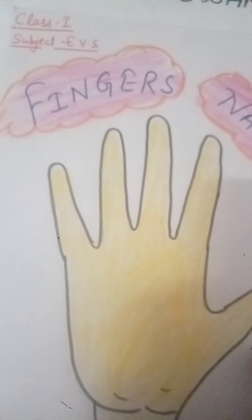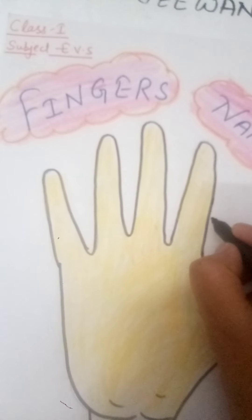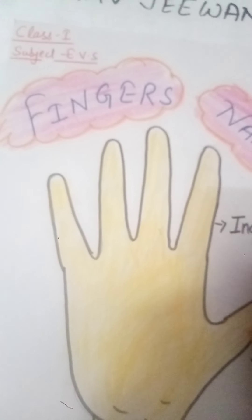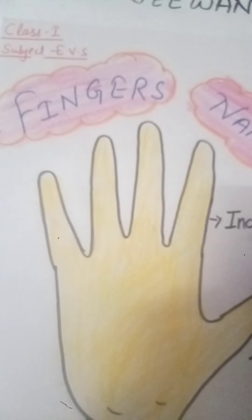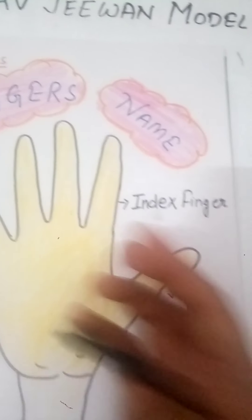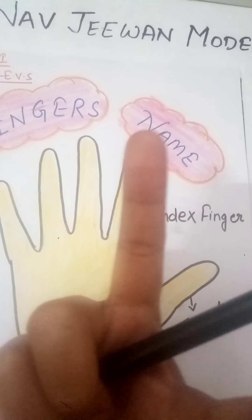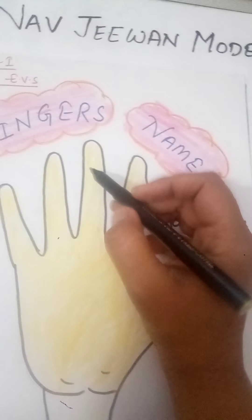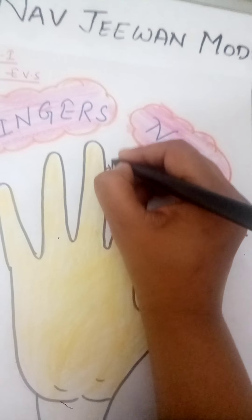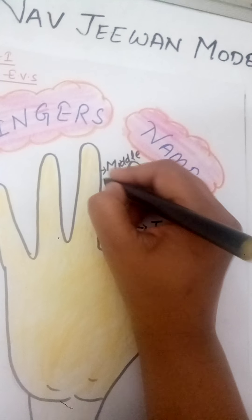And which finger is next to the thumb? It's the index finger. This finger's name is index finger: I-N-D-E-X, index finger. This is the thumb finger and this is the index finger. Now come to the next finger — this finger is called the middle finger. This finger's name is middle finger: M-I-D-D-L-E, middle finger.